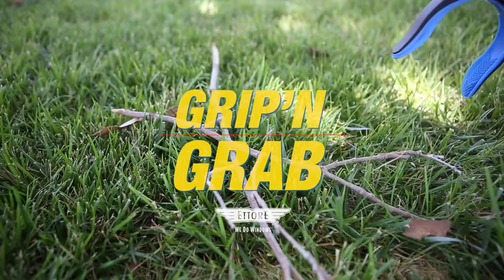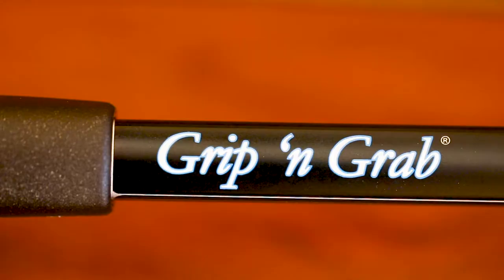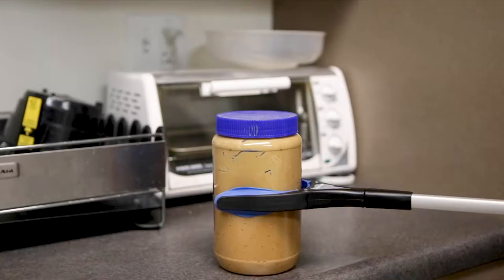Eta Ray Grip and Grab is a multi-purpose pick up and clean tool, great for indoor and outdoor use. With a sturdy aluminum build and rubberized jaw, the Grip and Grab is sturdy enough to pick up objects up to five pounds.